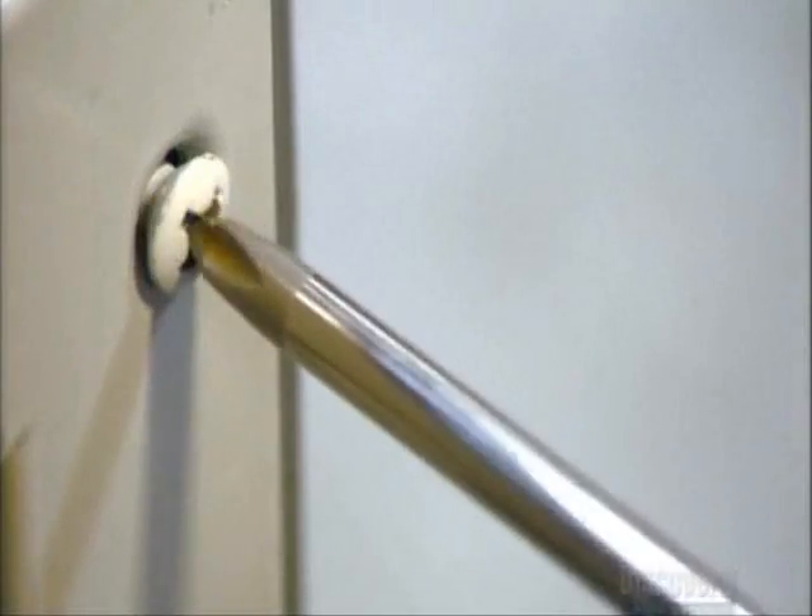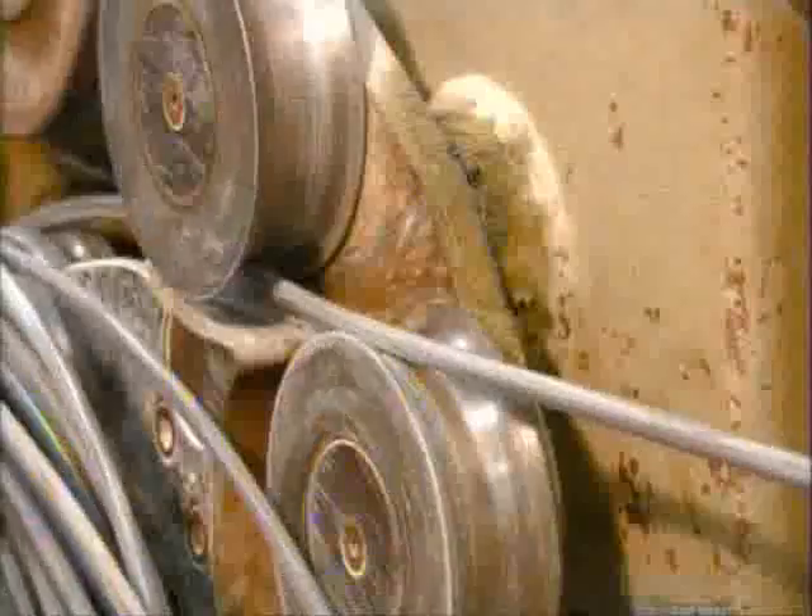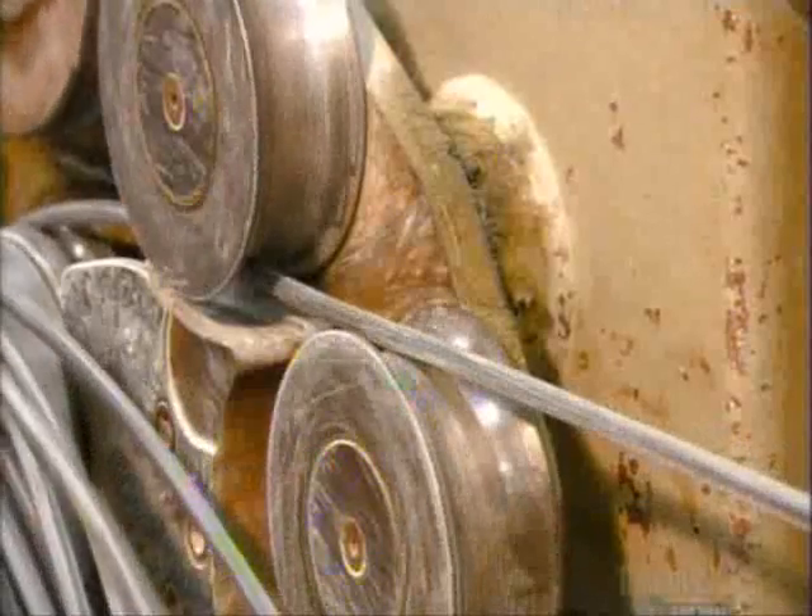The job of making screwdrivers starts with coils of specially formulated steel. Wheels straighten the thick wire, and then it travels through an aperture. On the other side, a machine rocks back and forth as it cuts the wire to length and forces it through four dies. The first die narrows the steel to the required diameter, and the others form a hexagonal bolster partway down. This bolster will allow a wrench to be applied to the screwdriver to increase its turning power.